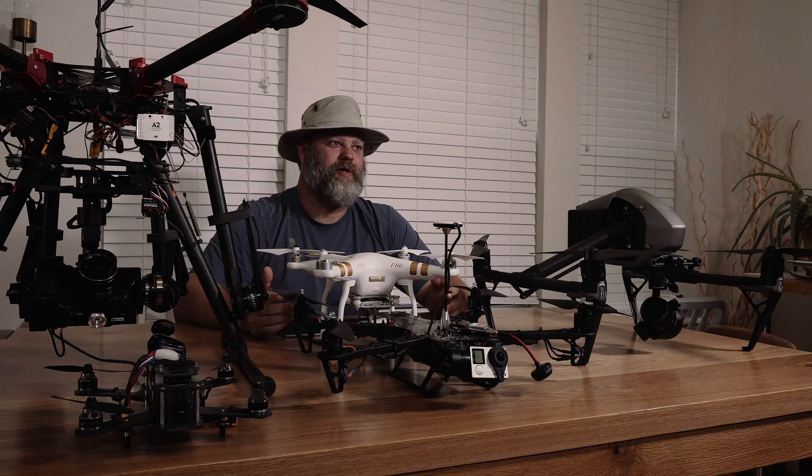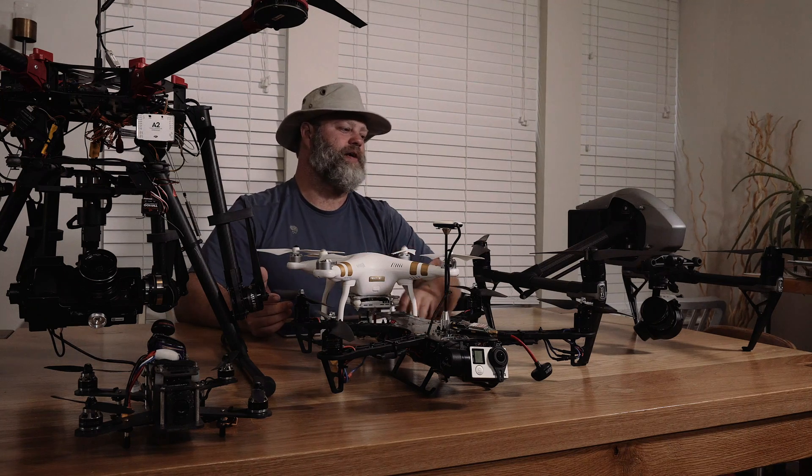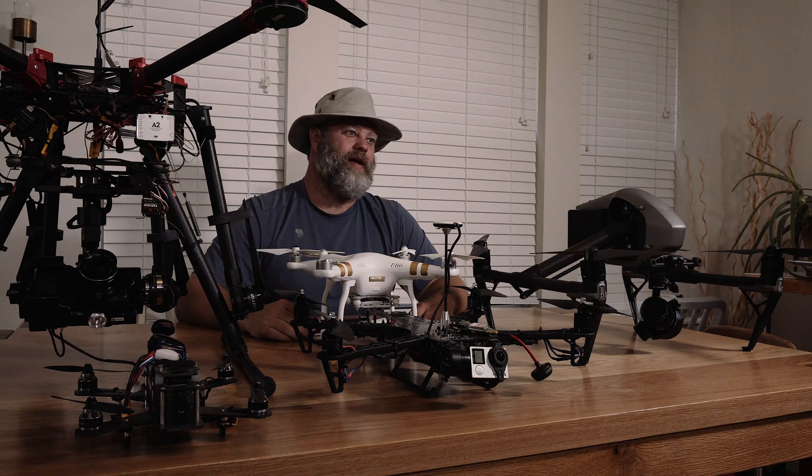There are obvious compromises with image quality, but getting the shot and having the drone with you may be more important than super high quality RAW image files. Or hire an assistant to carry it — if I had an assistant all the time, I would bring the S900 on every shoot and have them carry it through the woods.